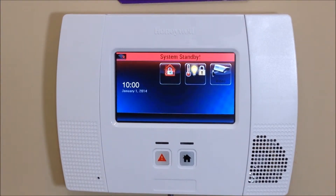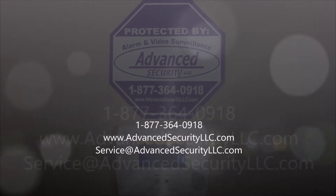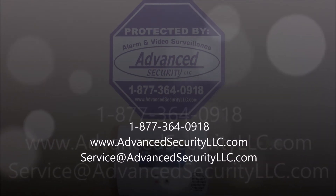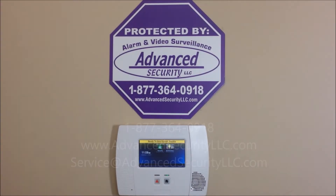And that's how you install the L5100 Z-Wave module. Remember, we offer nationwide UL alarm monitoring services starting as low as ten dollars per month with no contracts, no activation fees, and your rates will never go up. If you have any questions, please comment below or give us a call at 877-364-0918, or visit us online at advancedsecurityllc.com. Check out our YouTube channel for more videos. Thanks for watching.